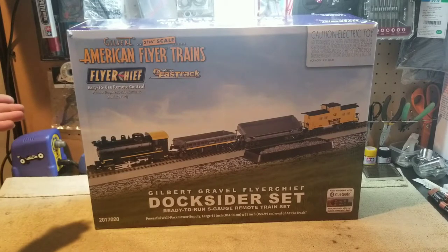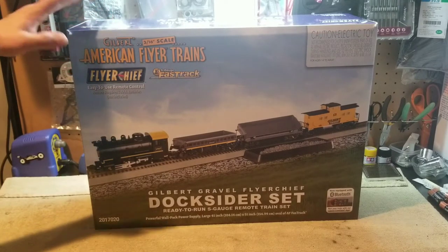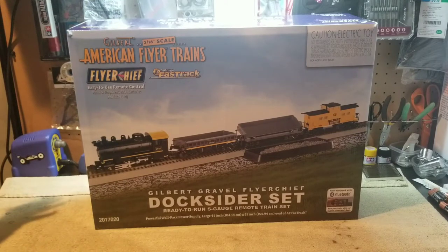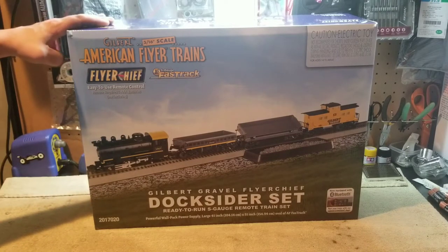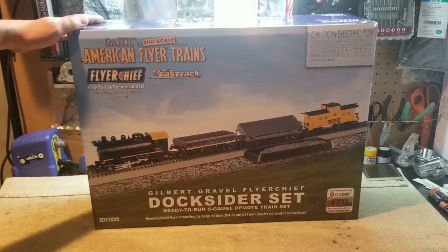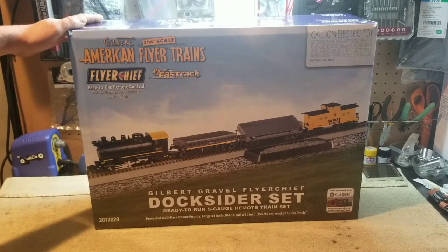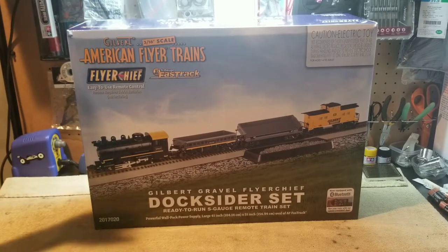If this is your first time visiting my channel and you're here specifically because of trains, welcome to JORC. I normally mess around with RC cars big and small, but today we're taking a little departure. I've had this set in my possession for a while — it's just been sitting in its box.